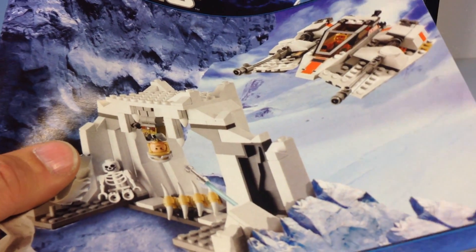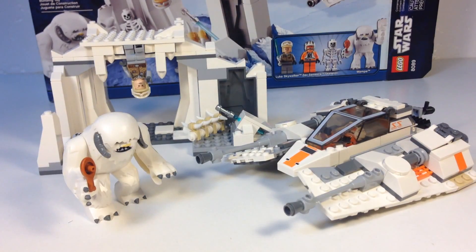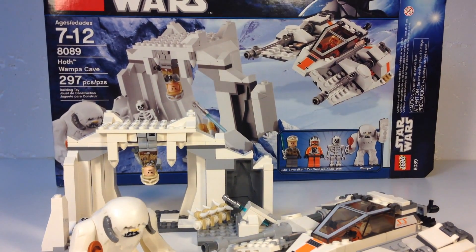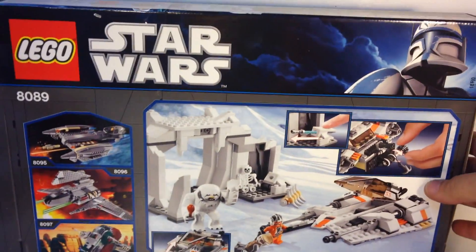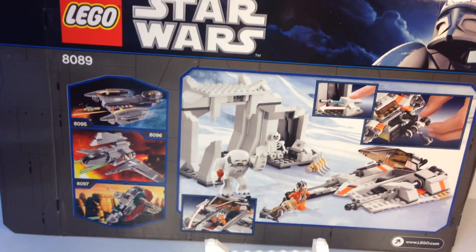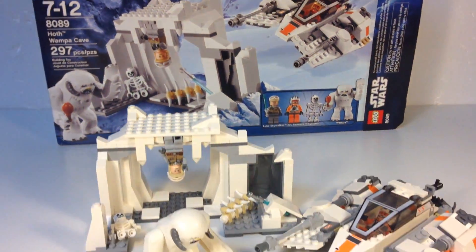You do get the medium-sized instructions, which could be wadded up in your box since they're just thrown in there. Mine ended up in decent shape though. It's got a nice box — all the modern Star Wars boxes are really cool with the full-color picture on the front of the set, and the back shows the features and some additional sets you can purchase.